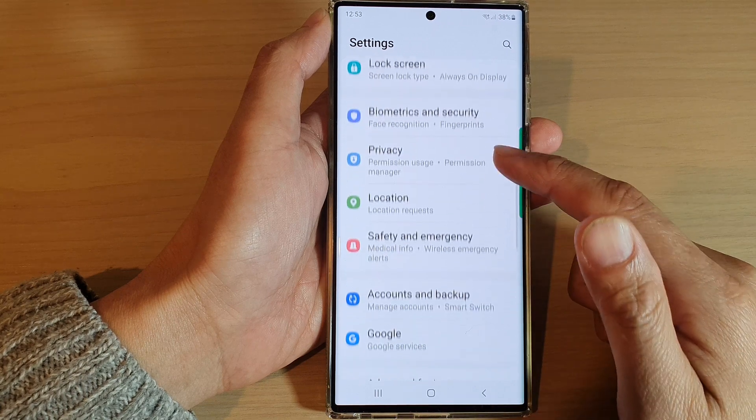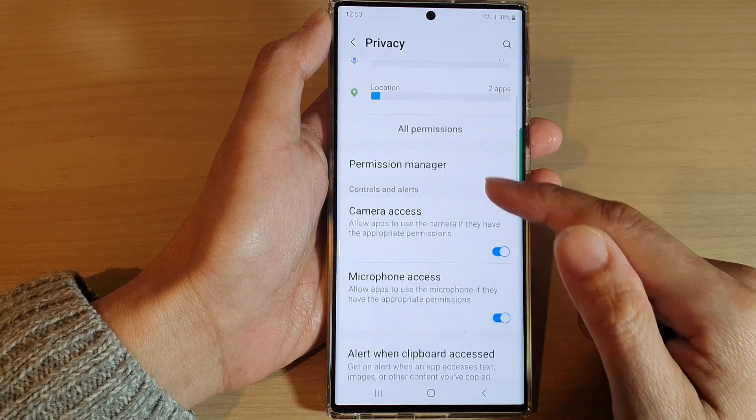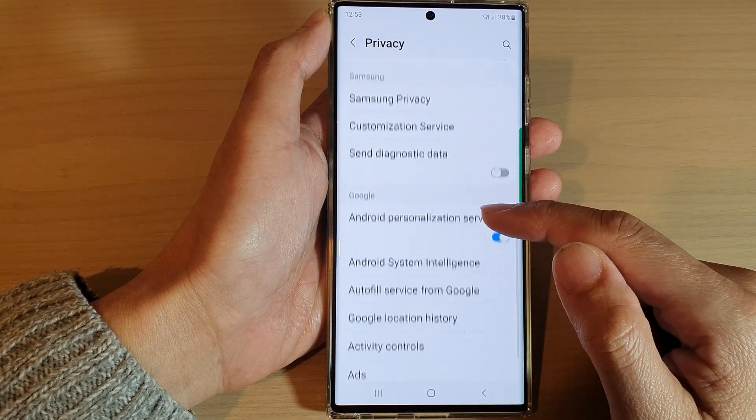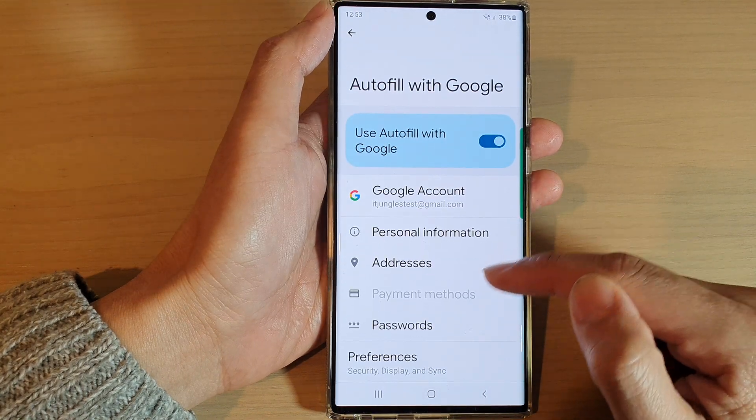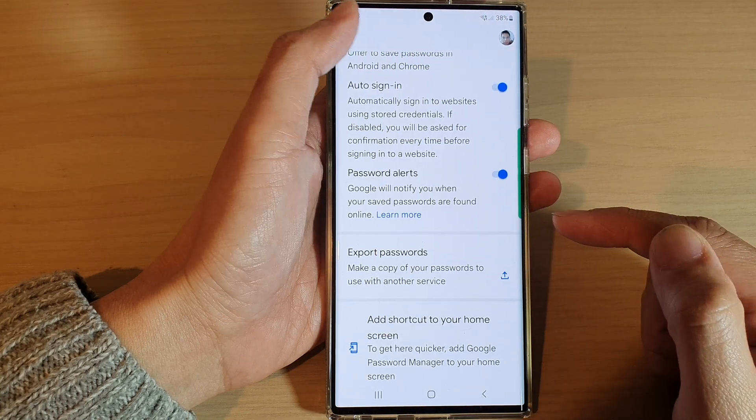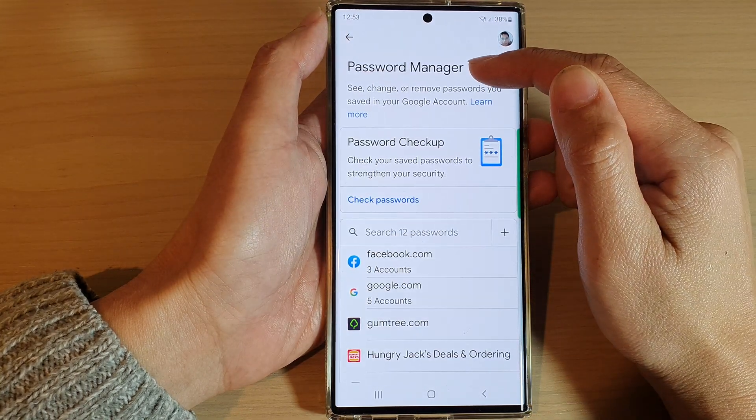In Settings, go down and tap on Privacy. Next, go down and tap on Autofill service from Google. In here, go down and tap on Passwords. Now make sure you are back at the Password Manager.